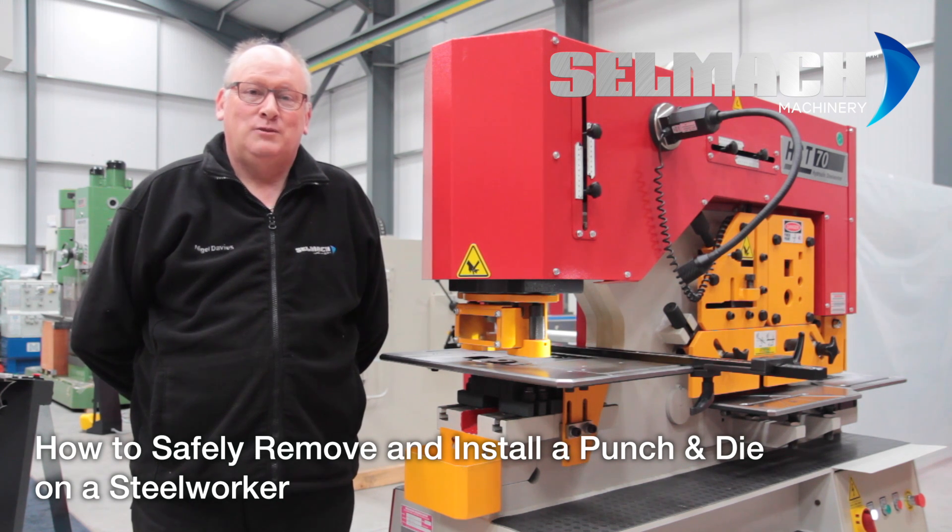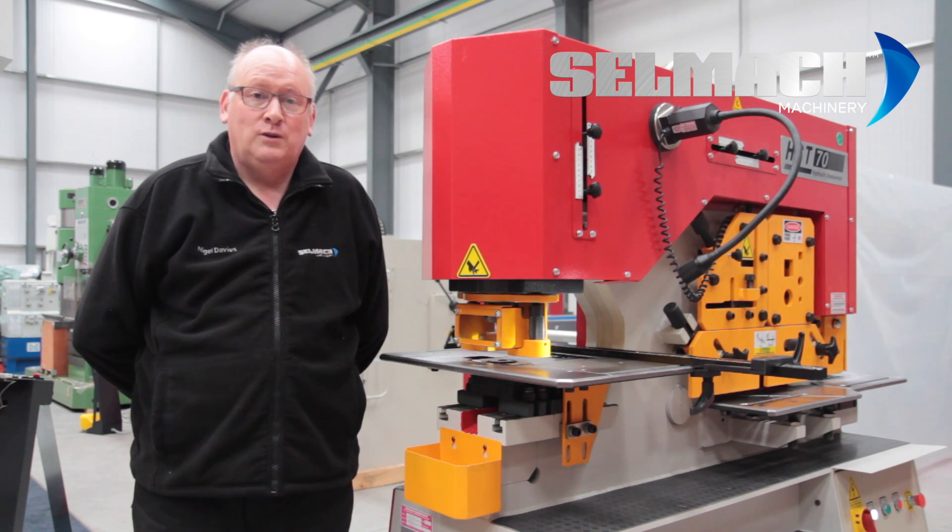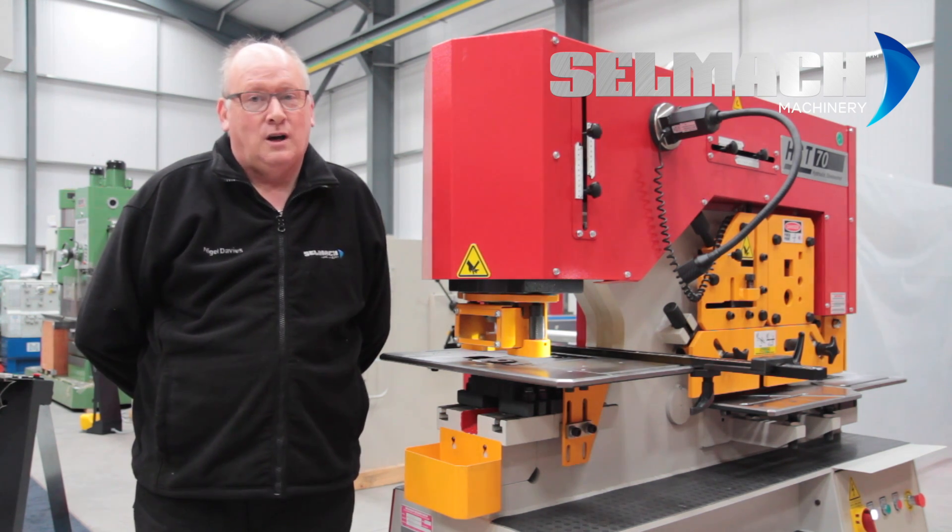Welcome to Selmac Machinery's Knowledge Base. Today we're going to teach you about the safety and the importance of aligning your top punch and your bottom die.